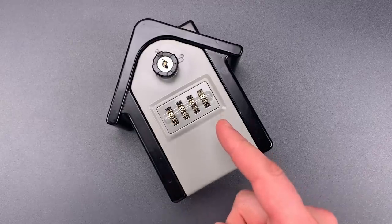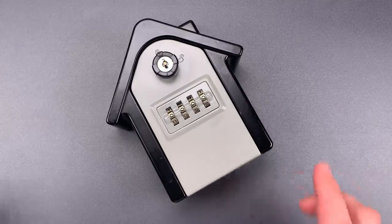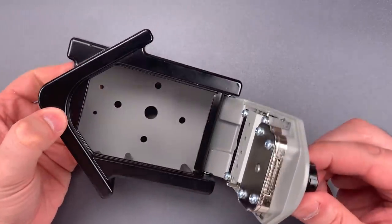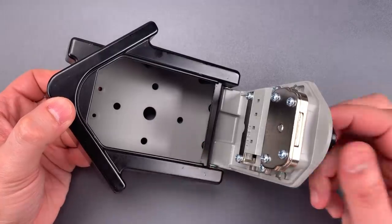It's made by a company called Huan Lang, and I should start by noting that despite this being advertised as waterproof, I see no gaskets or seals, or any other indication that this was designed to resist moisture.